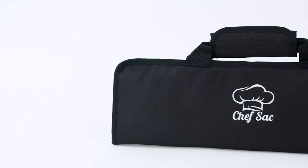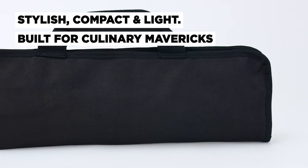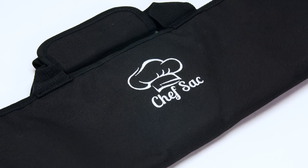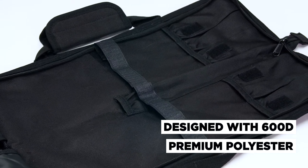Our chef knife travel case bag never disappoints. Compact, light, and provides just the right amount of space for your most used culinary tools. Designed with practical use in mind, this stylish roll bag was made with 600D premium polyester to withstand years of daily use.